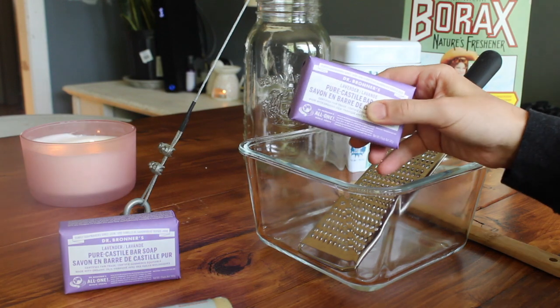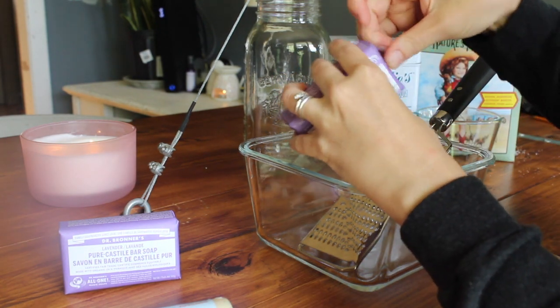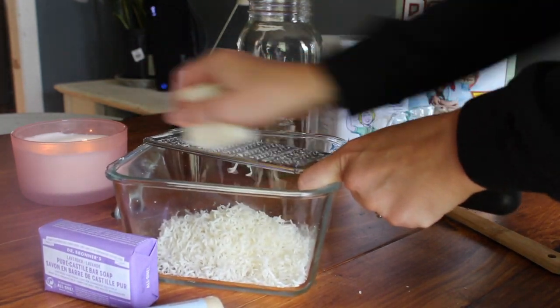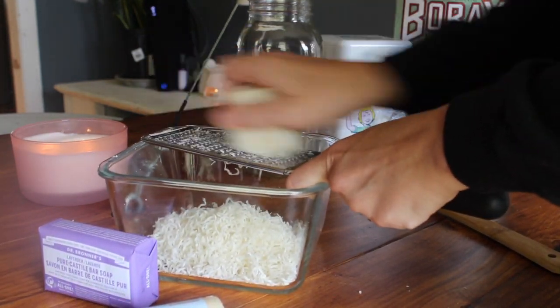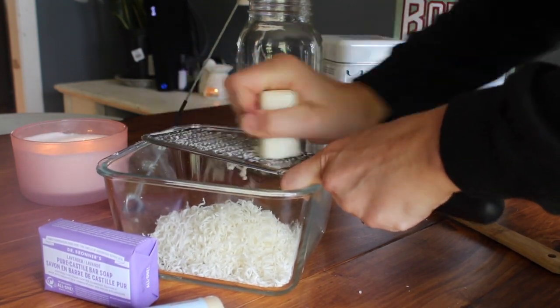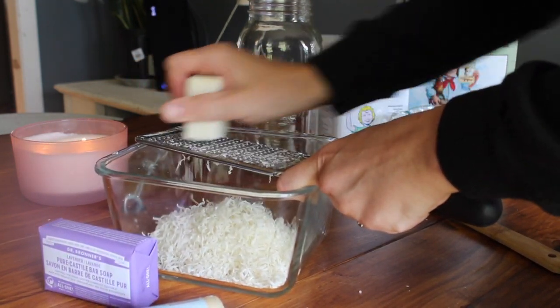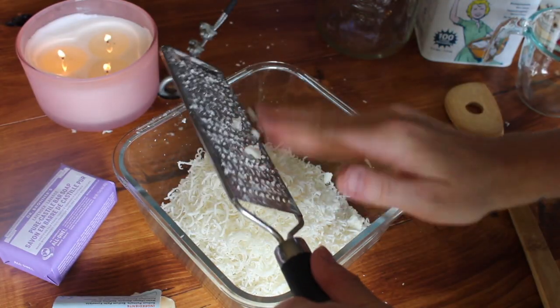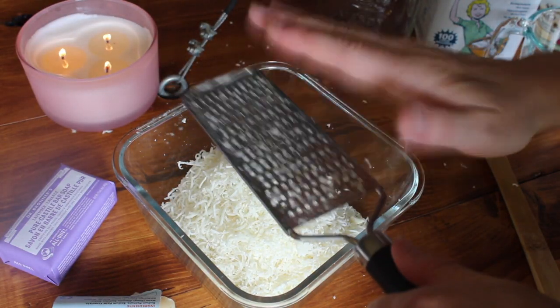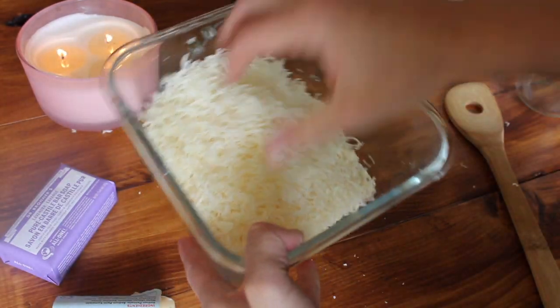Start by grating your soap and getting that out of the way. I personally like to put on some smooth jazz or a show — it only takes a few moments once you find your rhythm. I only grate one bar at a time so that I can mix it in sections, and you can see just how much one bar of soap provides.